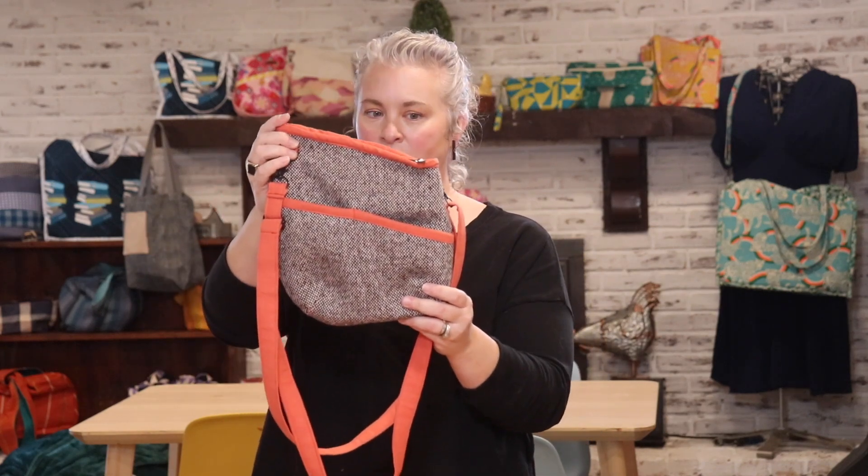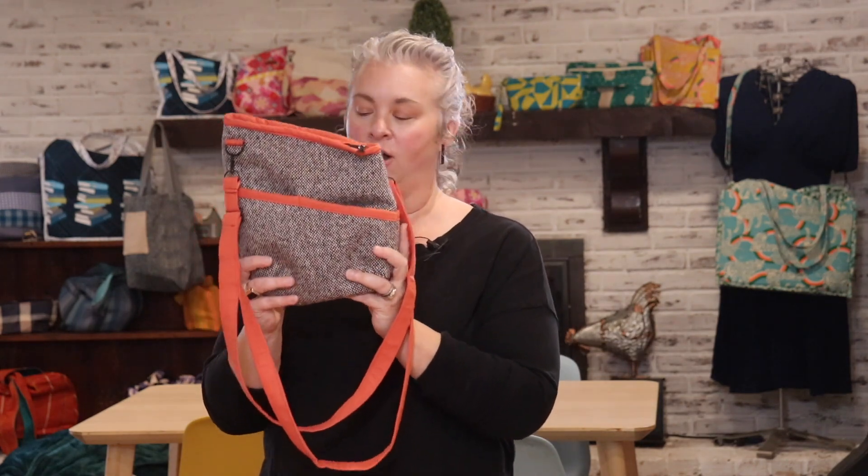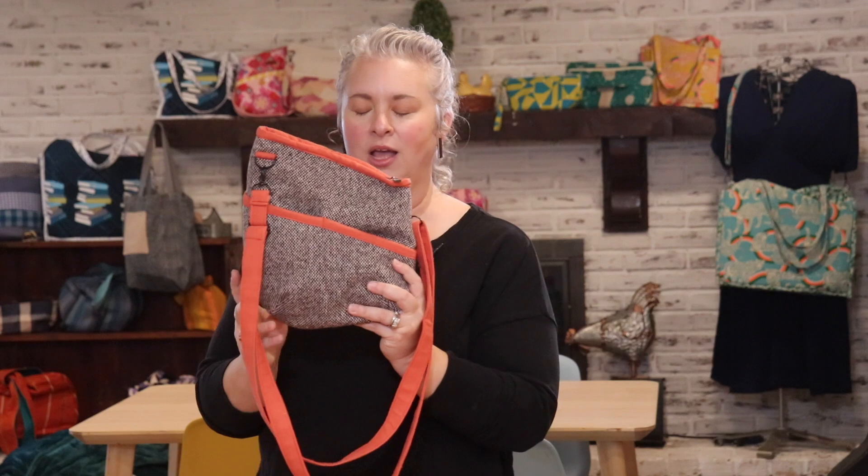We're going to make something really fun today. This is called the Allegro Crossbody Bag. Hi there, I'm Laura, one of the owners and designers here at Rivet Patterns, and today I'm going to walk you through step by step how to make my new Allegro Crossbody Bag Pattern. This pattern is awesome. I love it so much. It's become one of my absolute favorites.